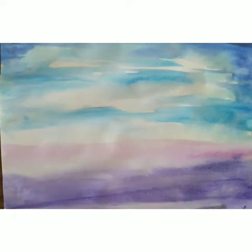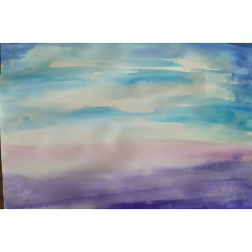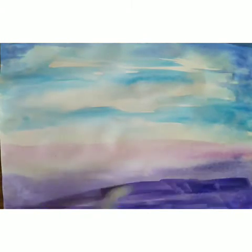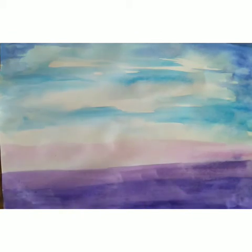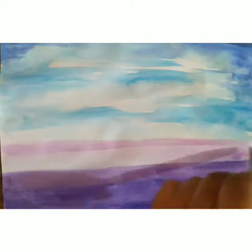Firstly, we are using light colors. After that, we are using dark colors. Now here I am using dark blue. Layer by layer, I am using color over it. Again, a second tone of pink color here.